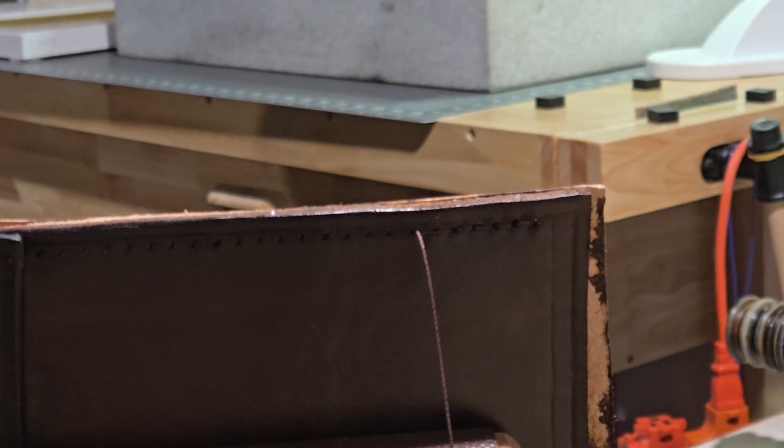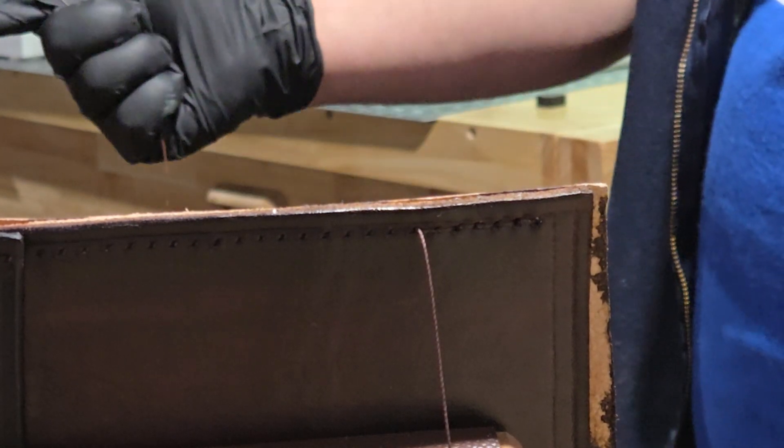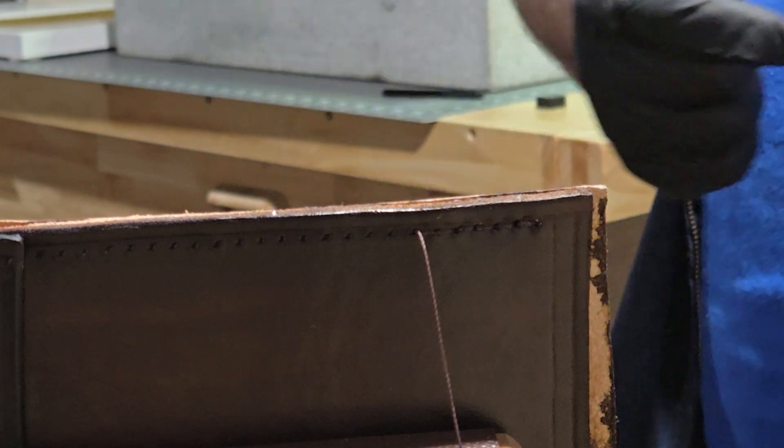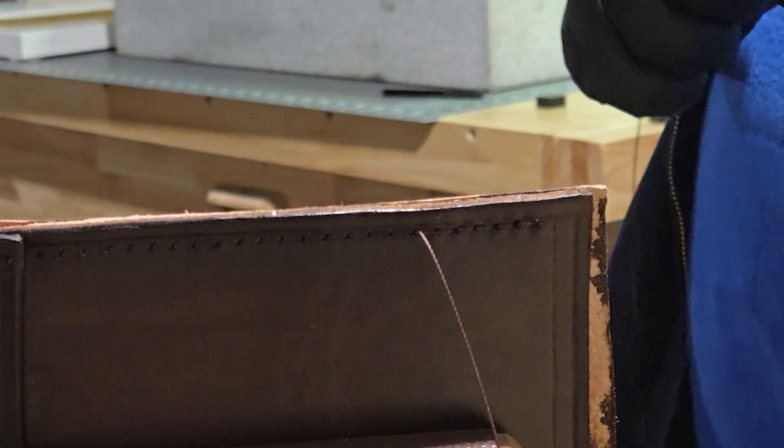Hey everybody, Michigan Custom Craft Works here, welcome back to the leather shop. It's still Tuesday, November 26th, 2024. This is a pliers sheath for a farmer here in Michigan — a new customer of mine. I am hand stitching this in my stitching horse, also called a stitching pony, or clams if you're over in the UK. Basically he's going to be using this every day.